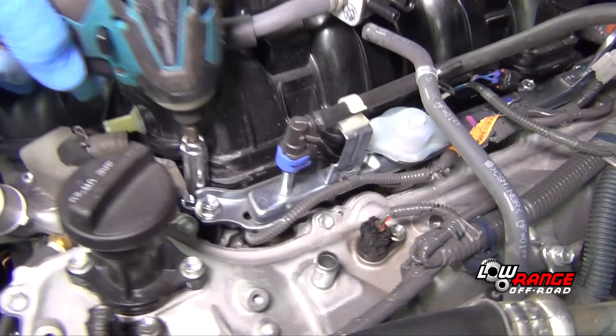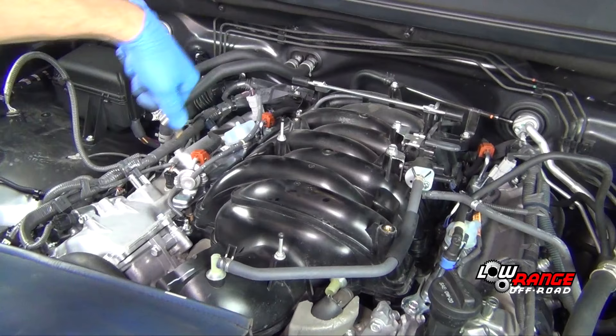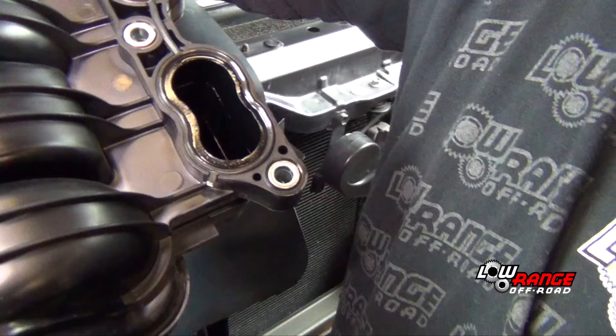Disconnect all hoses, brackets, wiring, and electrical connectors from the intake manifold. Remove all the intake manifold bolts. Using an air nozzle, spray away any dirt or debris from around the intake manifold. Remove the intake manifold.